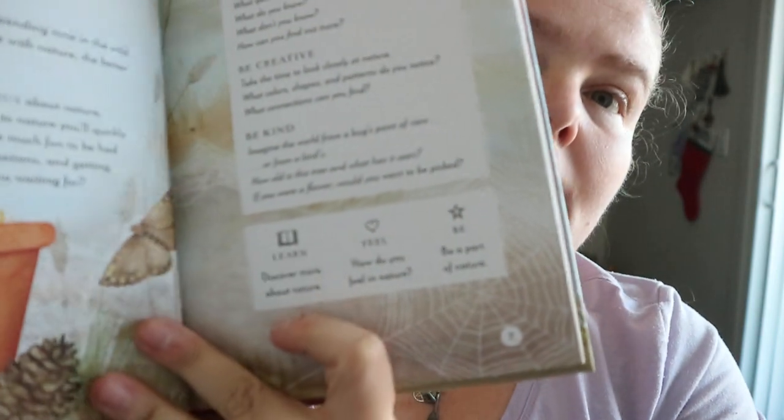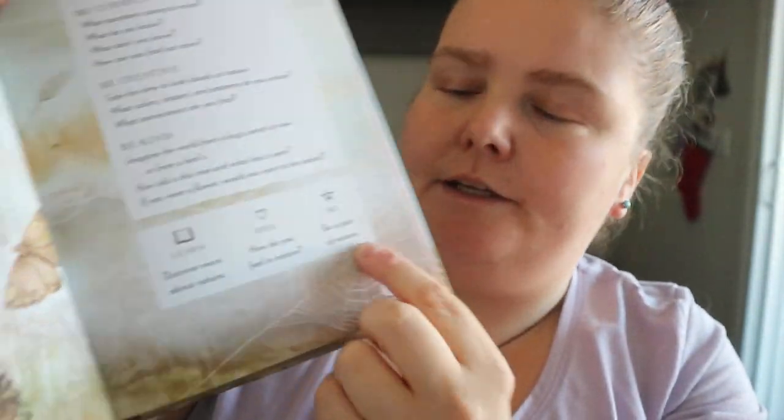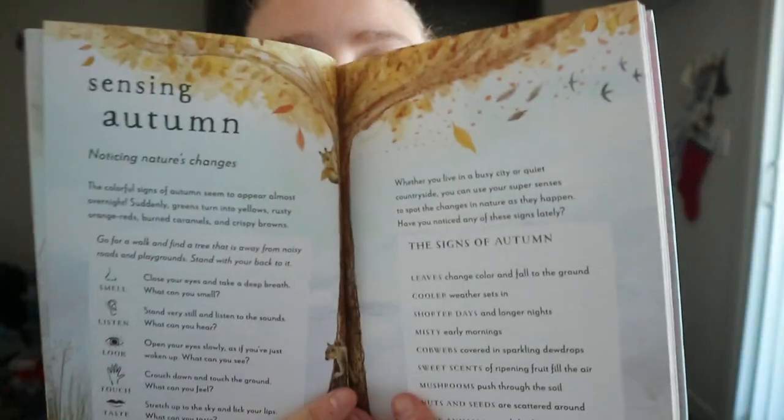So we've got Learn, Feel, and Be. Using your senses in Autumn. Signs of Autumn — like leaves changing color, cooler weather.